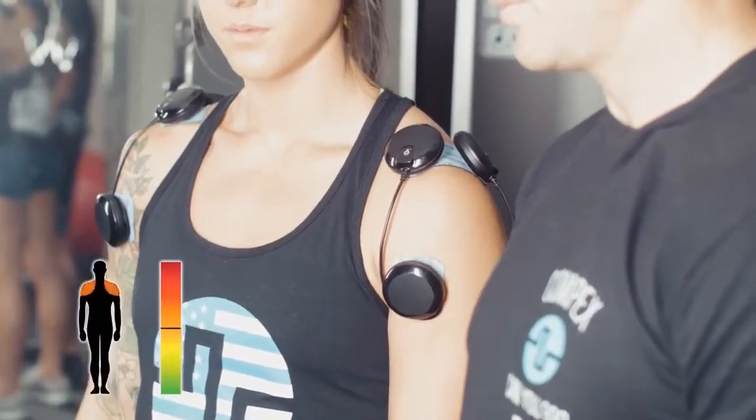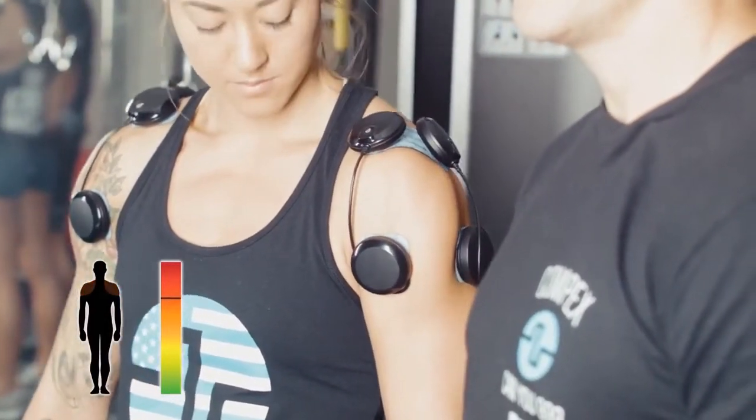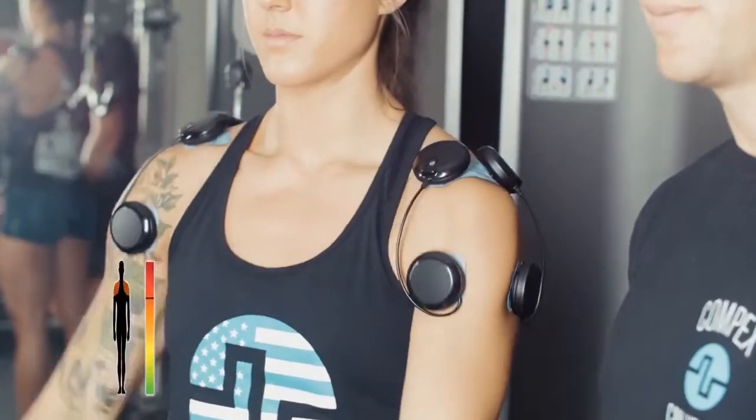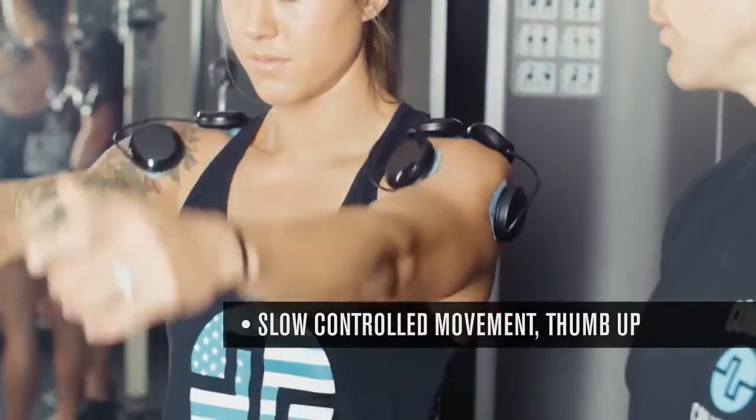We're going to start turning the intensity up, and we want to have that intensity turned up until we get her to about a 7 out of 10 — 10 being that point where you want to take it off because it's so uncomfortable. Our entry level movement for the shoulders will be a front raise.